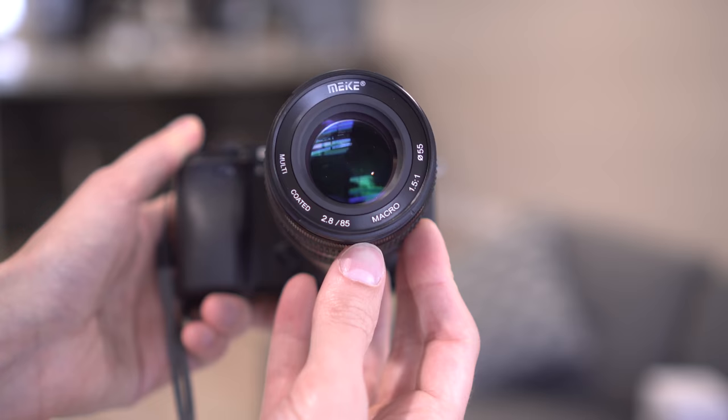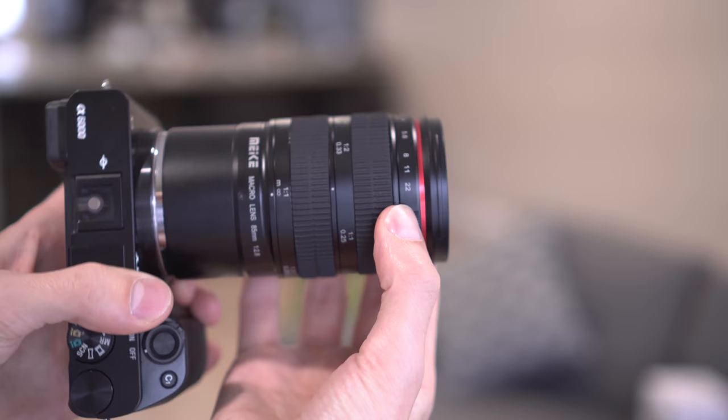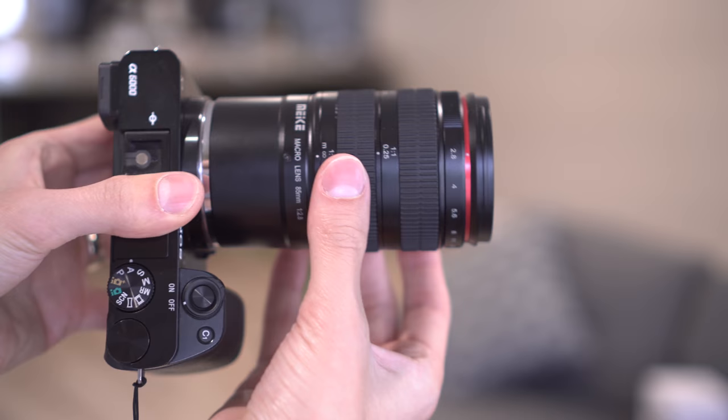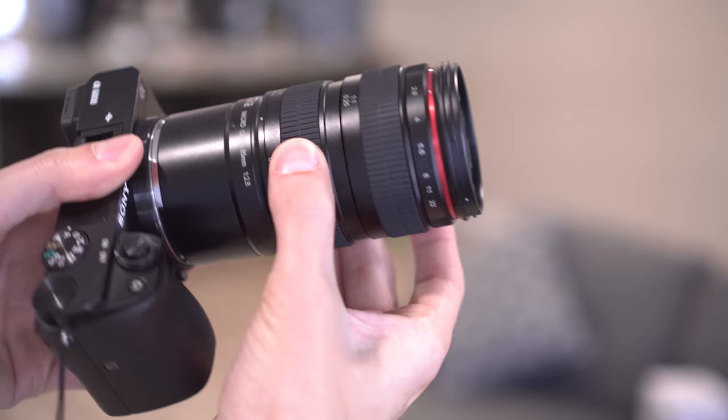It does say multi-coated. Red ring up front. Aperture control, your focus ring — quite stiff for focus but it seems to work all right. And then the magnification extension. So now let's check out some sample photos and videos using this lens.